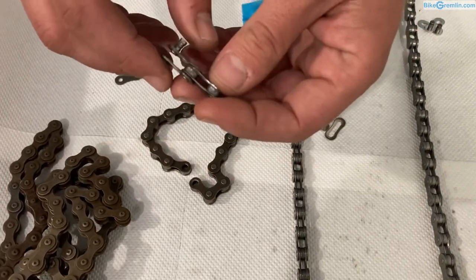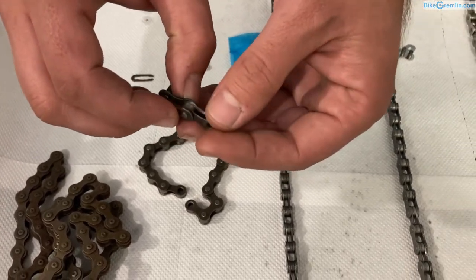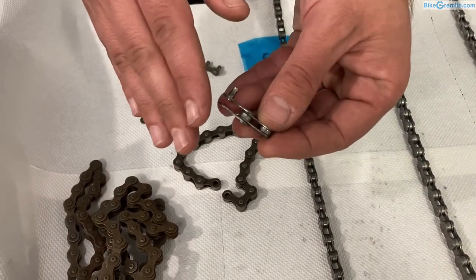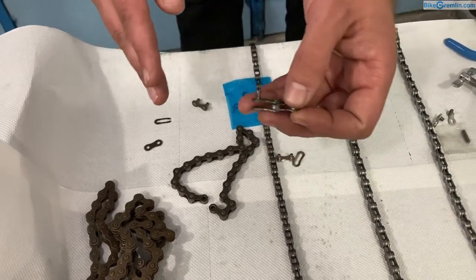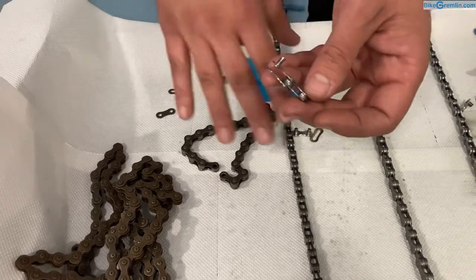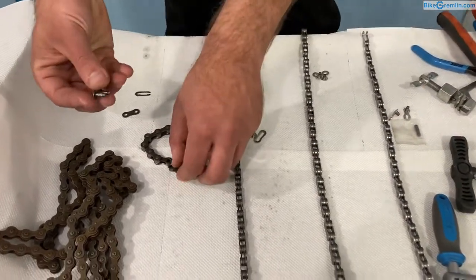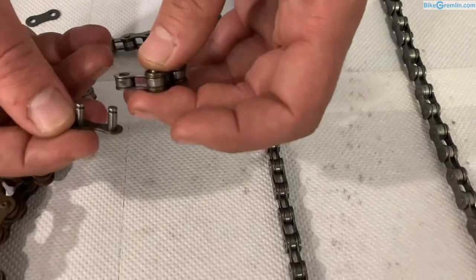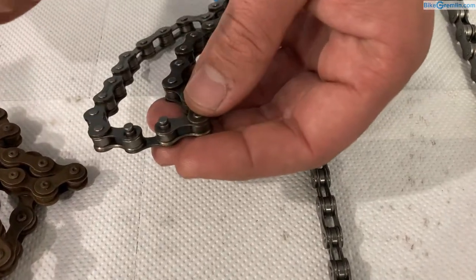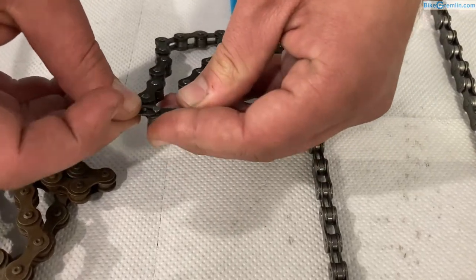There are some half-link chains that have angled plates so you can disconnect them using just one pair of links, not inner and outer plates, but I don't have any of those to show now. They're used for single-speed bikes that don't have enough room for adjusting chain tension. Most chains are like the standard type. Here is the single-speed quick link — the way to use it is to put it through one end and through the other end, then put the other plate on the outside and push the pin all the way in.